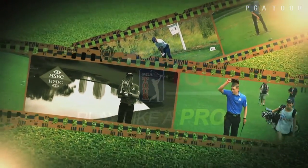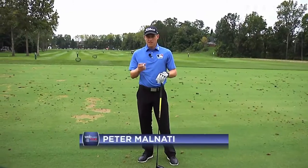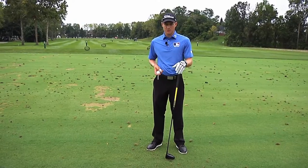Hi, I'm Peter Malnati and I'm going to show you a tip that helped me get to the PGA Tour. Have you ever faced a tee shot where driver probably is a little too much — it's going to go a little too far — but you feel like if you hit your three wood you're going to be laying too far back and leave yourself with a difficult approach?